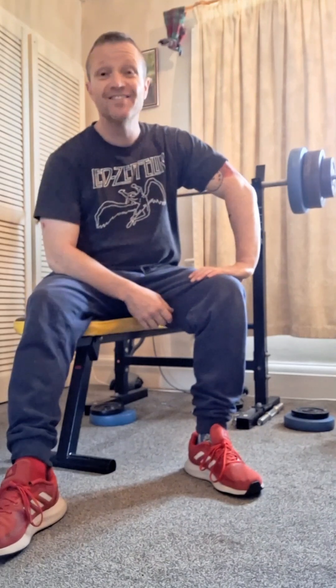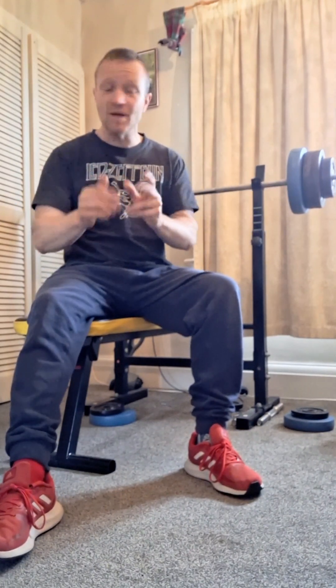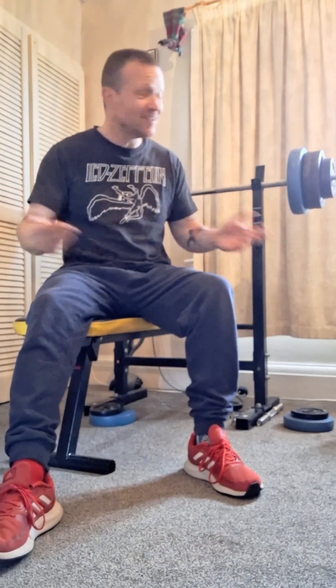I managed to do 10 reps at 50 kg! Why am I saying '50k'? I think there's something wrong with me. Anyone watching this who knows me — there's definitely something wrong with me.